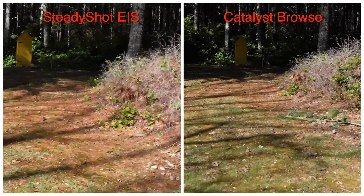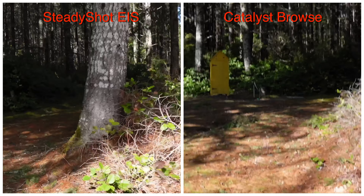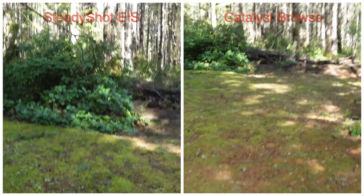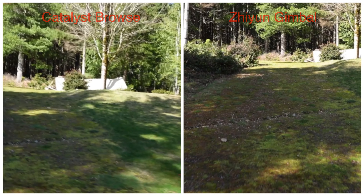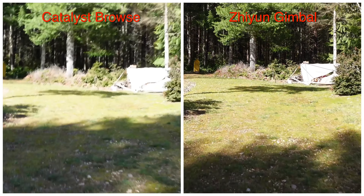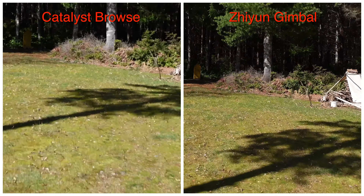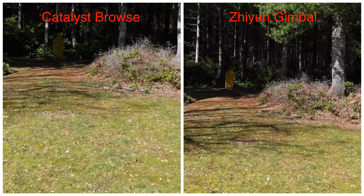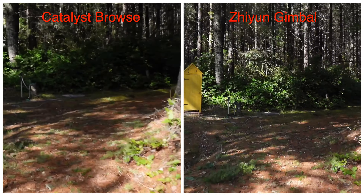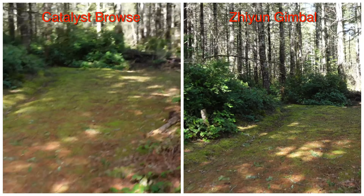So we have four different types of stabilization that we are going to be comparing. Going from worst to best, at least in theory: no stabilization, in-camera SteadyShot stabilization, Catalyst Browse post-processing stabilization, and what should be the best — the gimbal. We're going to compare the results from each of these techniques in our different scenarios.